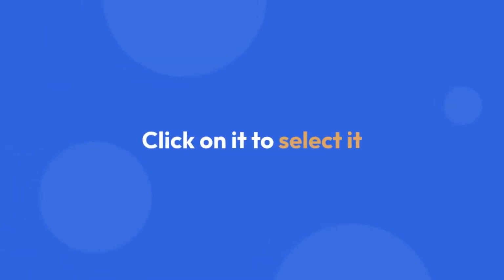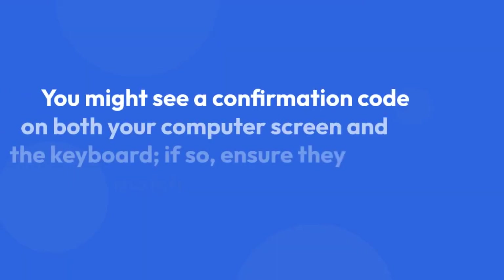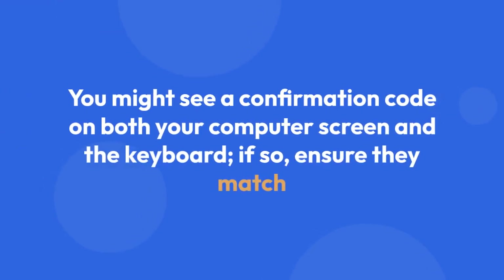Click on it to select it. Your computer will then initiate the pairing process. You might see a confirmation code on both your computer screen and the keyboard — if so, ensure they match.